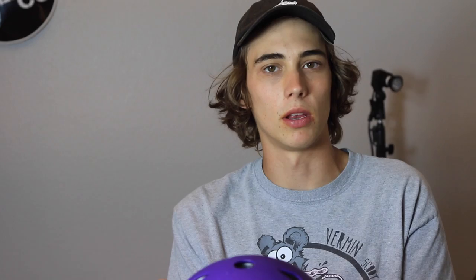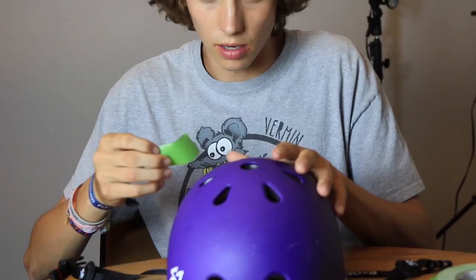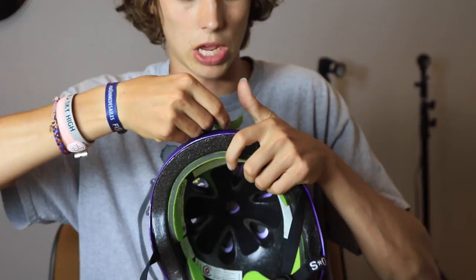The first step I'm going to do to paint this helmet is cover up all the holes, because I don't want liquid spray paint going into where my padding is. So I'm going to cover up the holes really quick. I'm using frog tape right now — it's a little bit more waterproof than other tapes on the market, so hopefully the best results come out of this one. I put a few layers of tape over each one of the holes, and now we're ready to paint.